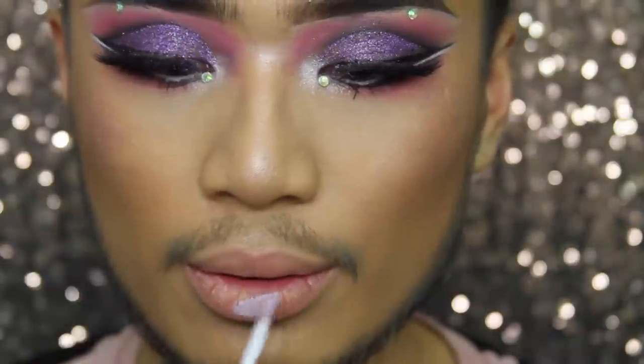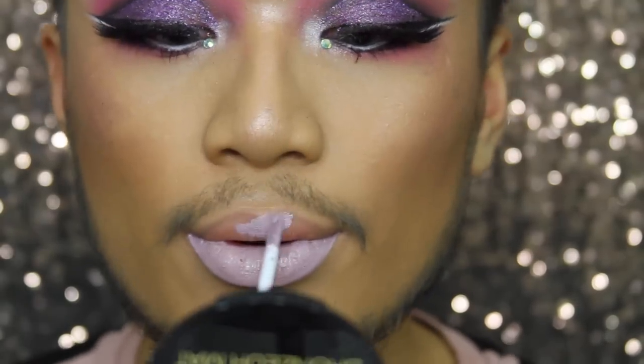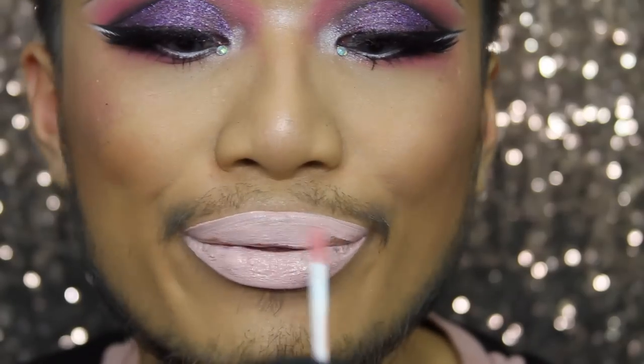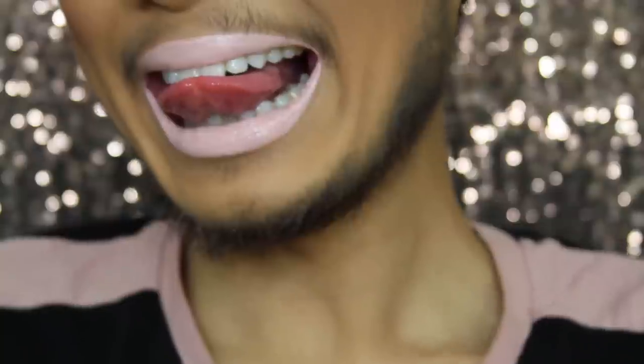The next shade is called Unity — this is a lavender shade, super pale. It does need a little bit of finessing to create that even layered look, but this is the palest lavender that I own. This is called Sugar Coated — this is a super pale pink. It is a little bit patchier but it does have pigment in it, it just needs a little bit of finessing. It matches my top — very millennial pink.